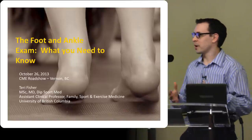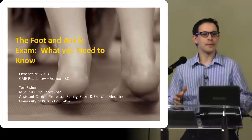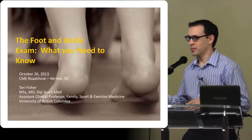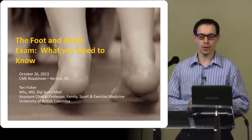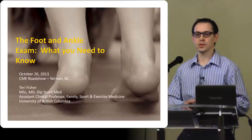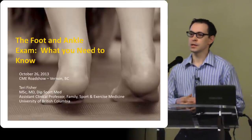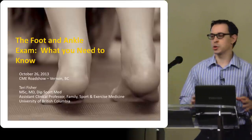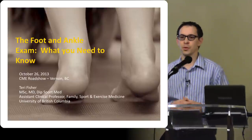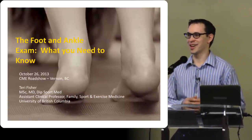I really enjoy talking about physical exam stuff — it's more of a hands-on based thing. It's a little bit more difficult when there's a larger group, but I'm going to talk about an approach to foot and ankle problems, go through a little bit of history-taking, which will mostly be a review. I'd like to spend the majority of the time doing a demo of a foot and ankle exam, and Ken has graciously offered to be our guinea pig for that. So thanks a lot, Ken.